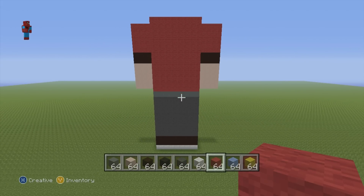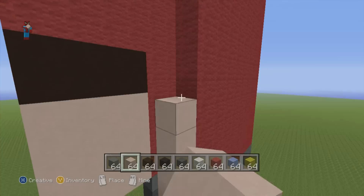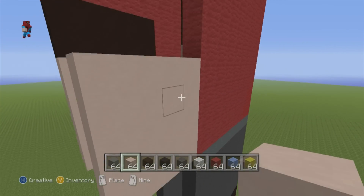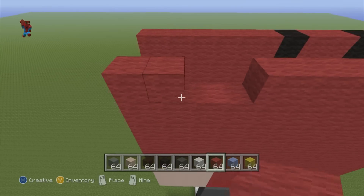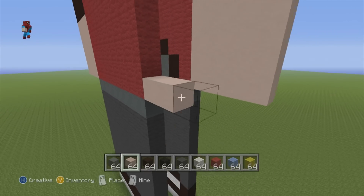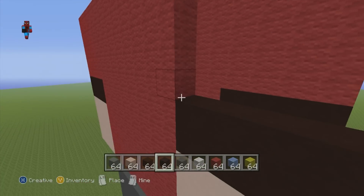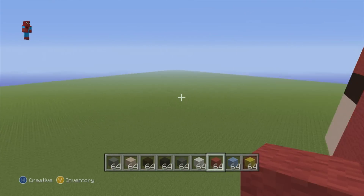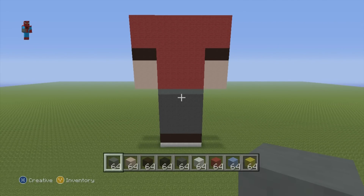That's the majority of the back of the statue completed — about 70%. Once you've reached this point, all we have to do now are the backs of the arms. For the backs of the arms, it's pretty much exactly what you did for the fronts of the arms, just on the back of the statue. In the exact same position, using the exact same blocks, just copy what you did on the front. I've just completed the second arm and have now completed 100% of the back of the statue.